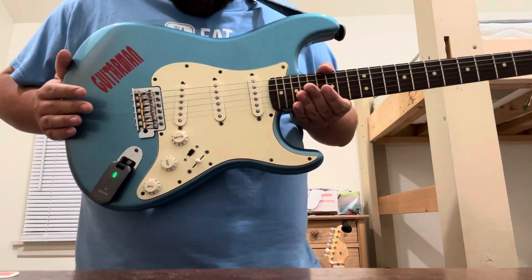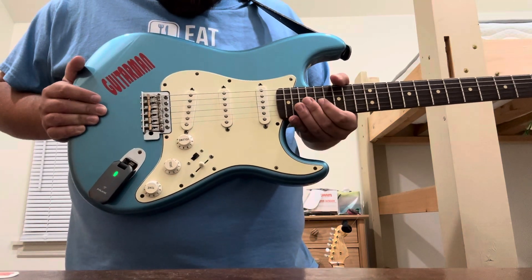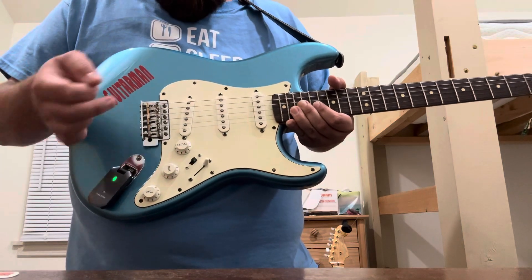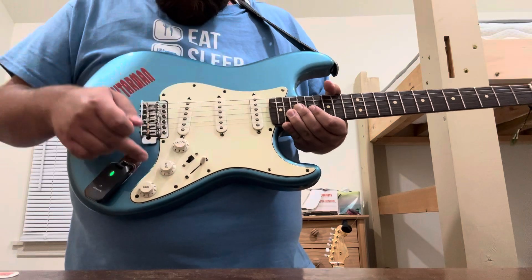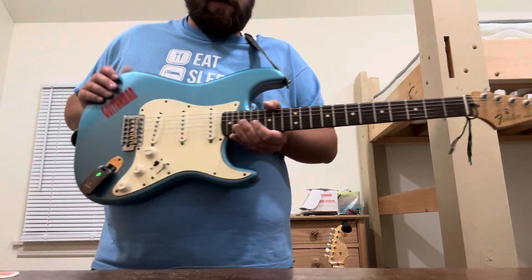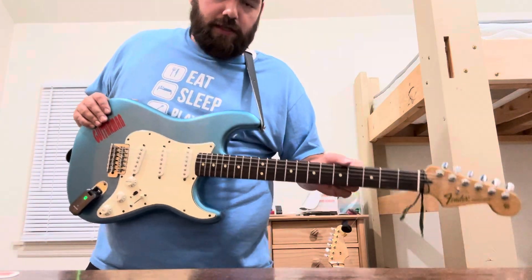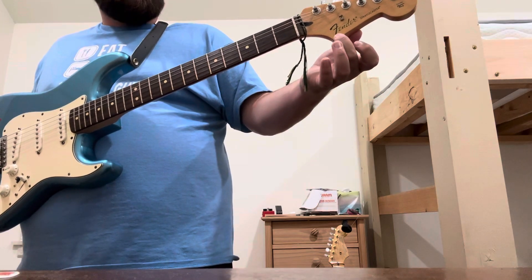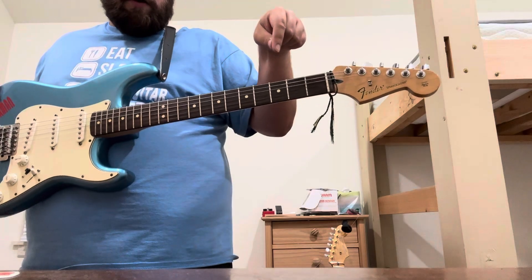Lake Placid Blue, ceramic pickups, six-screw tremolo or vibrato bridge — whammy bar, whatever you want to call it — five-way blade switch, volume, tone for the neck and tone for the middle. We'll talk about this little black switch later. Rosewood fingerboard — this is one of the last years they did that before the CITES regulation kicked in.